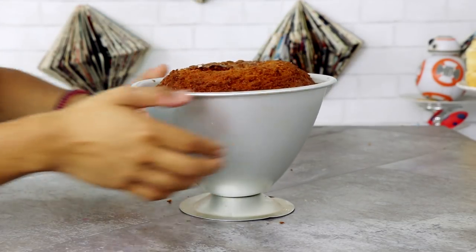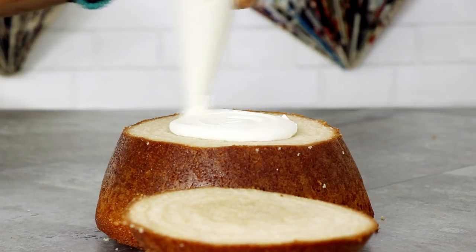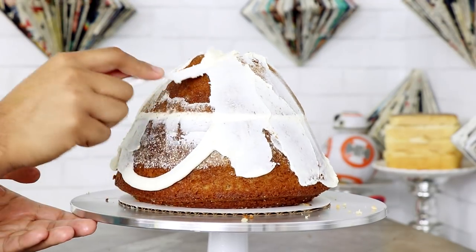First thing you're gonna want to do is bake your cake. I baked my cake in my Wilton's doll cake pan. Now all of my doll cakes start out the exact same way, so if you want an in-depth look at how to start a doll cake, there is a video for you in the description box.